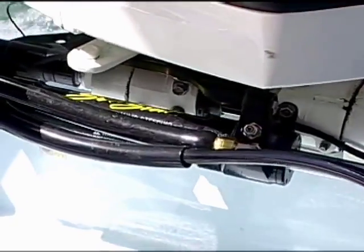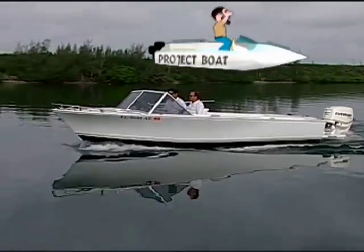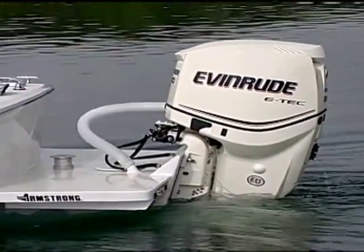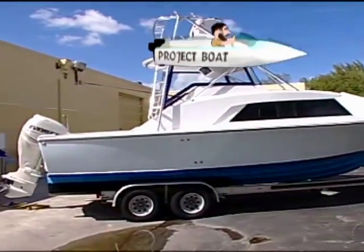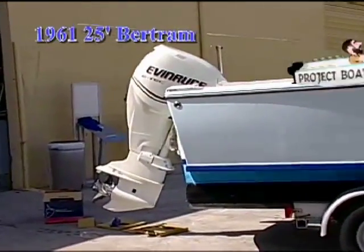Now, I don't know if you remember our 1961 20-foot Bertram Moppy project boat, but we have an Evinrude E-Tech 200-horsepower engine on that boat and it needs some steering. We've also been working on a 1961 25-foot Bertram, and that boat as well needs steering.